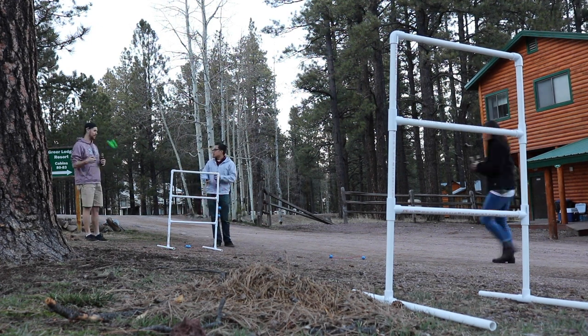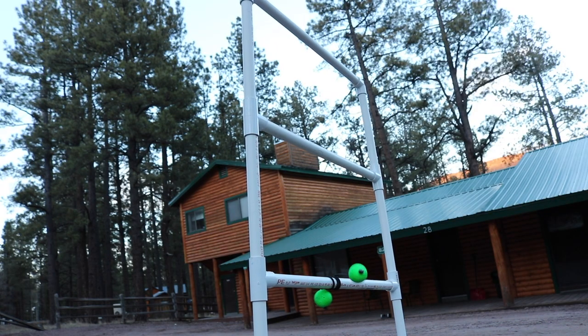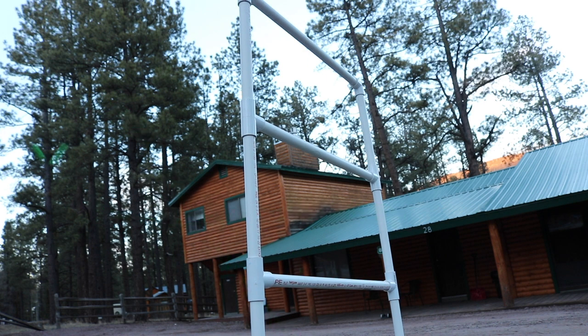This is the perfect game for backyards, barbecues, or a weekend away. You just need a couple of friends and some cold brews and you'll have a lot of fun. I know we did.